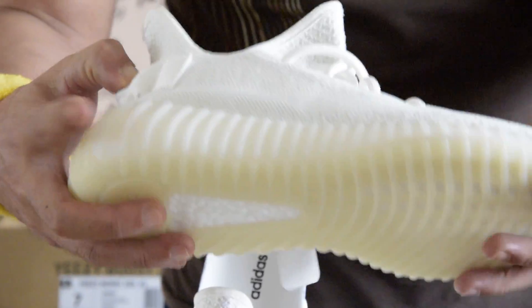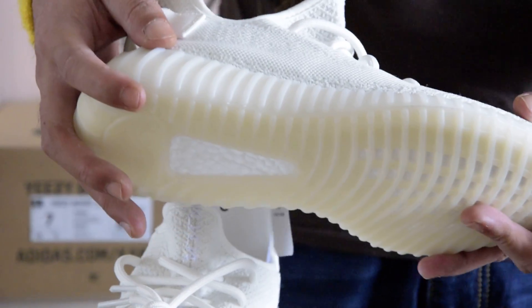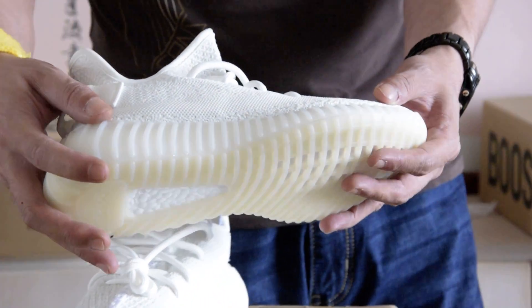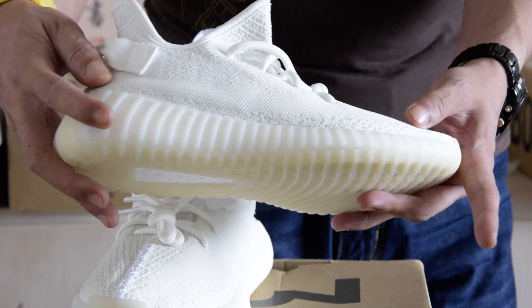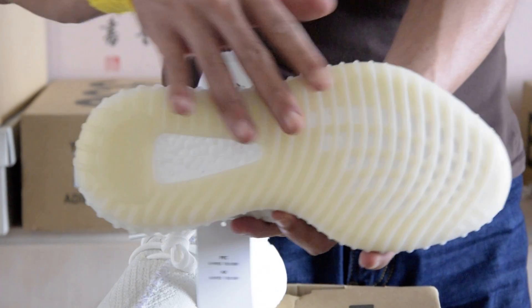The midsole and outsole are still the same as other V2s. There is a subtle variation in color between the midsole and outsole — the midsole color is milky white, whereas the outsole is more of a yellowish cream.